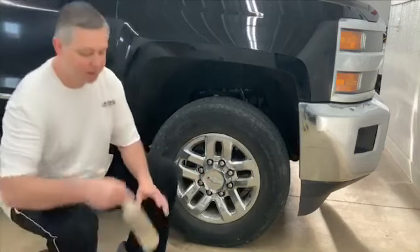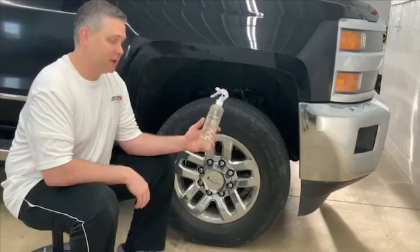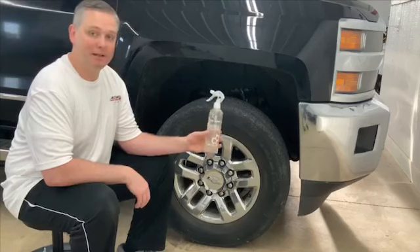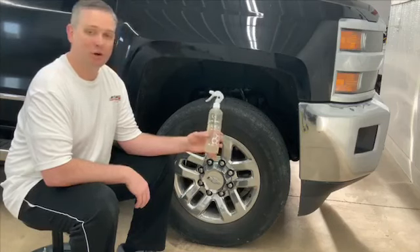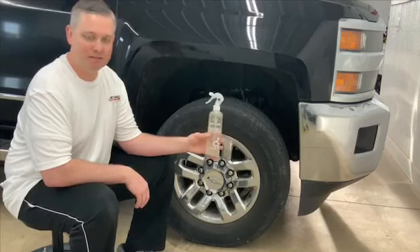So what I like to start with is Opticoat Ferrex Wheel and Body Cleaner. This is a great ferrous metal remover, so it's great on brake dust. The really cool thing about this product is as you apply it to a surface and it comes in contact with any brake dust on your rims, it's going to turn purple in color. So you can see how contaminated your rim is and where all that brake dust is built up.